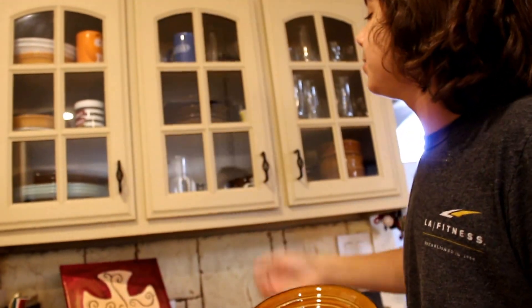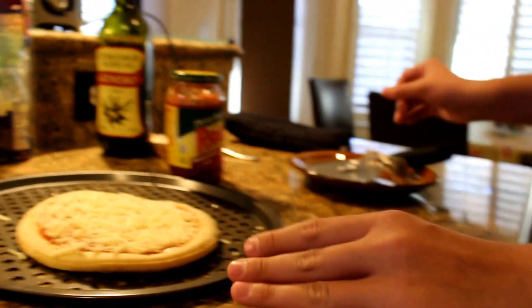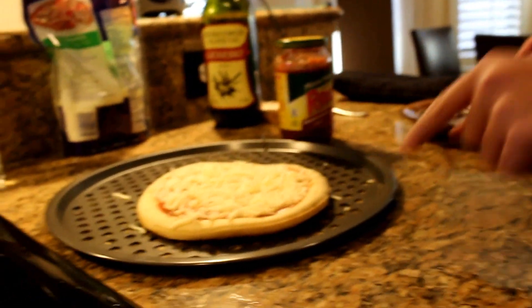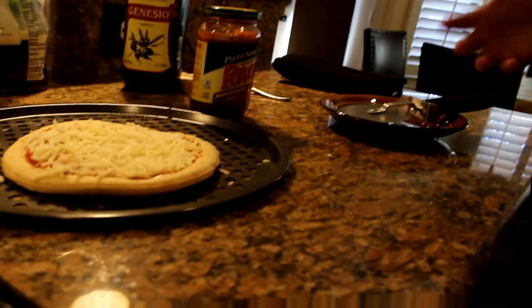Gotta grab a plate because we're kind of waiting for that to get done. Just a plate, you know. Now here's my pizza cutter — gotta be careful, you only gotta be careful when you're cutting that. That seems about good. I have this but I'm not gonna need it right now — we're gonna need it more whenever we're taking the pizza out.